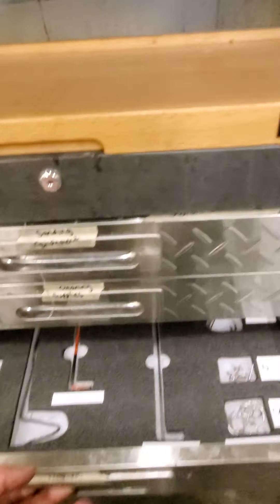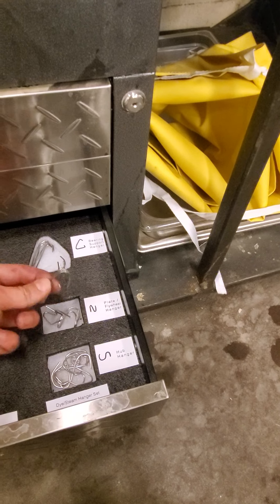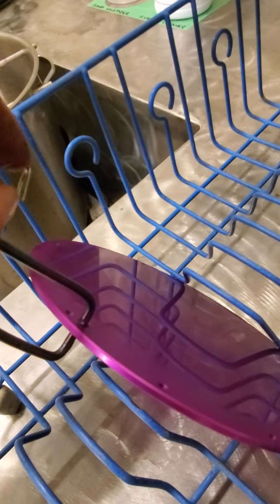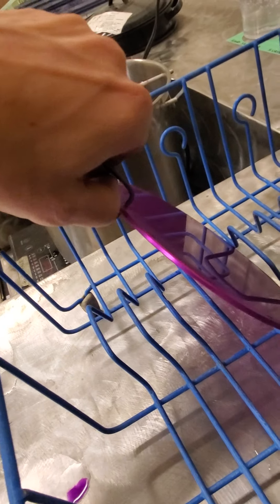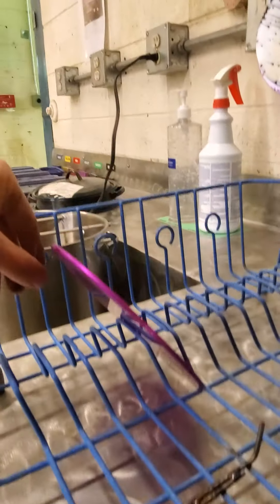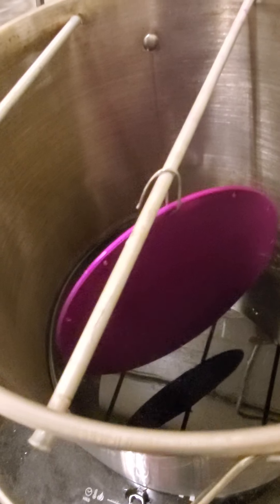I'm going to select these bent hangers — they're called the plate and flywheel hangers — and put that through one of the holes here like this. This plate is going to go into the steam bath just like that, and I can see that the plate is freely hanging in there, not touching the side walls or touching the water down below.